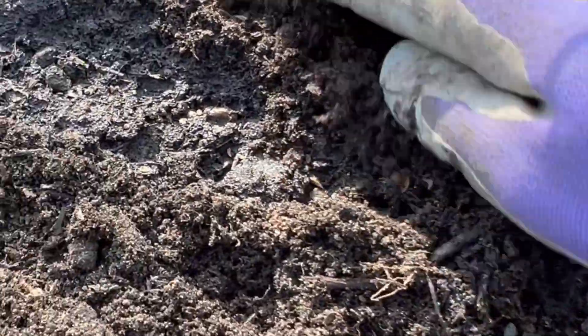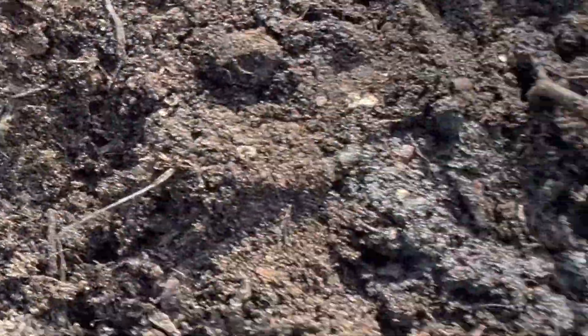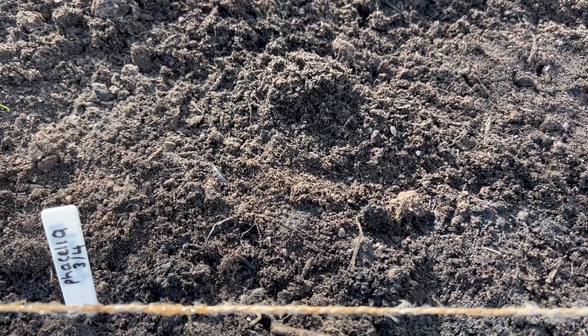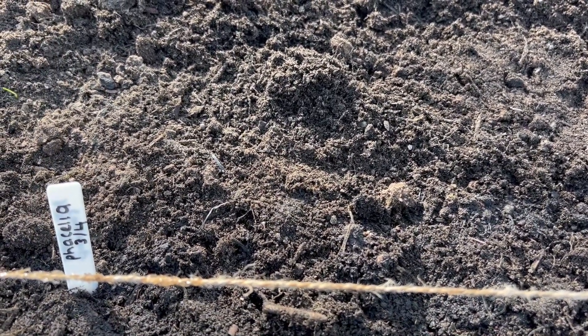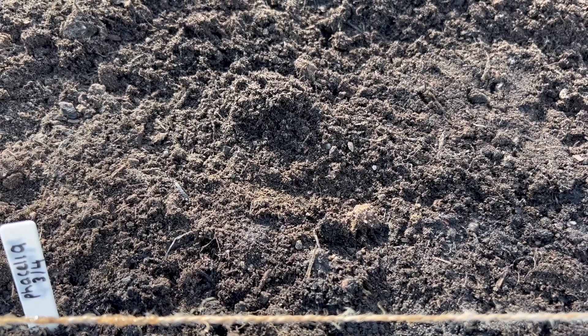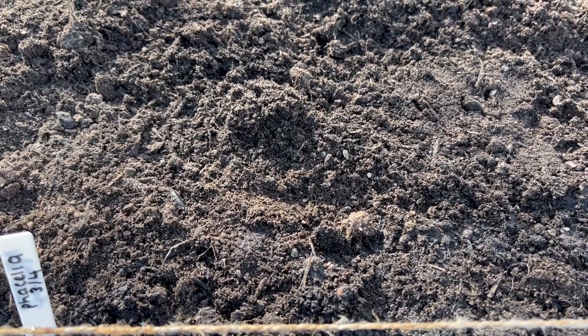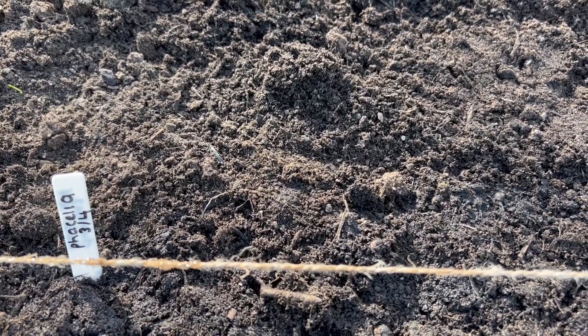We won't need to water on top again because it's nice and moist underneath. Make sure you label as well so you know where you've planted your Phacelia. After about a week you'll start to see your Phacelia germinating as little seedlings. When it starts to develop its true leaves and is a couple of centimetres tall, you can begin to thin out. Space them to about 10 centimetres apart initially, then a couple of weeks later do a final spacing of about 30 centimetres apart. They might need a little watering in dry weather until established, but you shouldn't need to feed them.